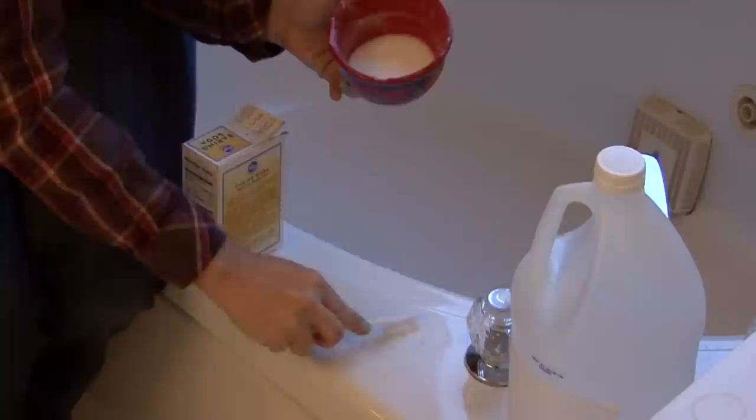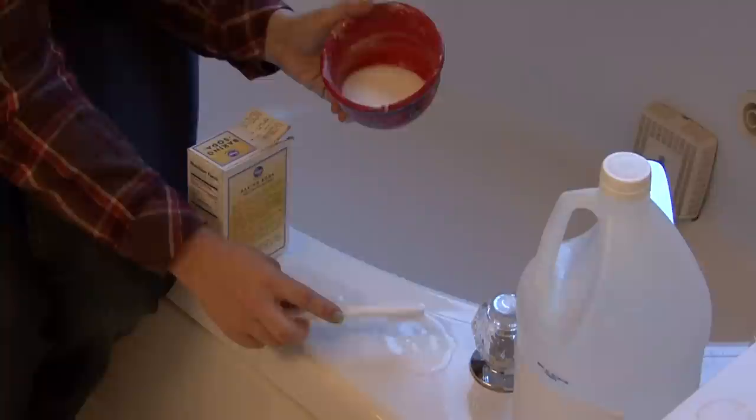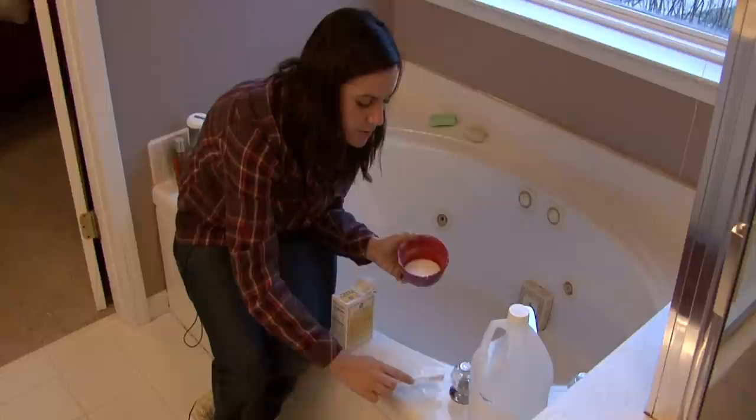If you want, you can put a piece of plastic wrap over some of this paste and let it sit over the stain. That will really cook the stain out and you can leave the solution on your tub for days if you want. It's never going to damage your tub — it's not going to take that long, obviously, but I'll use that as an example to show it's not harmful.